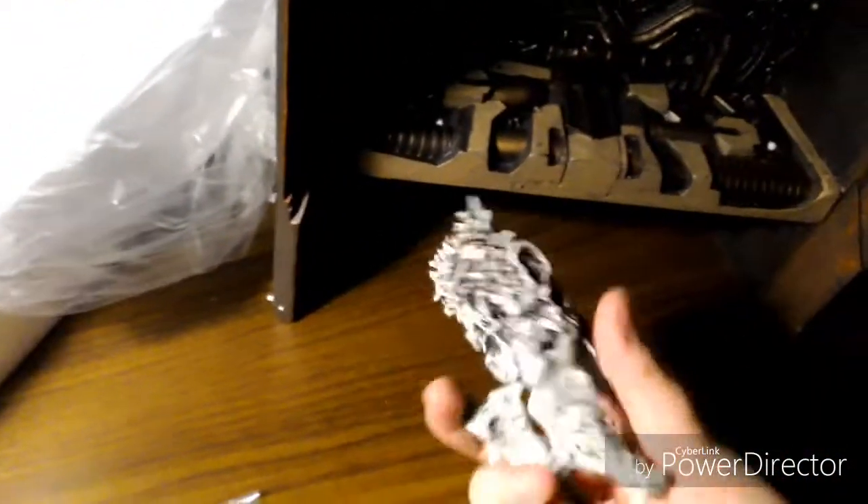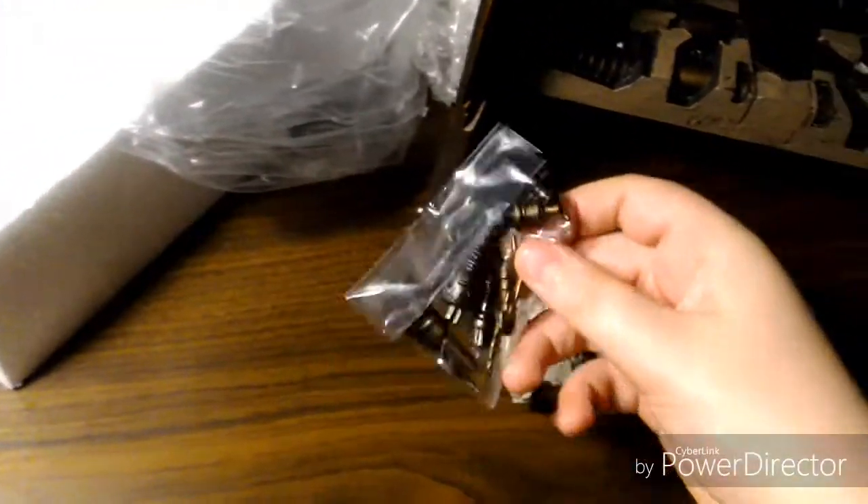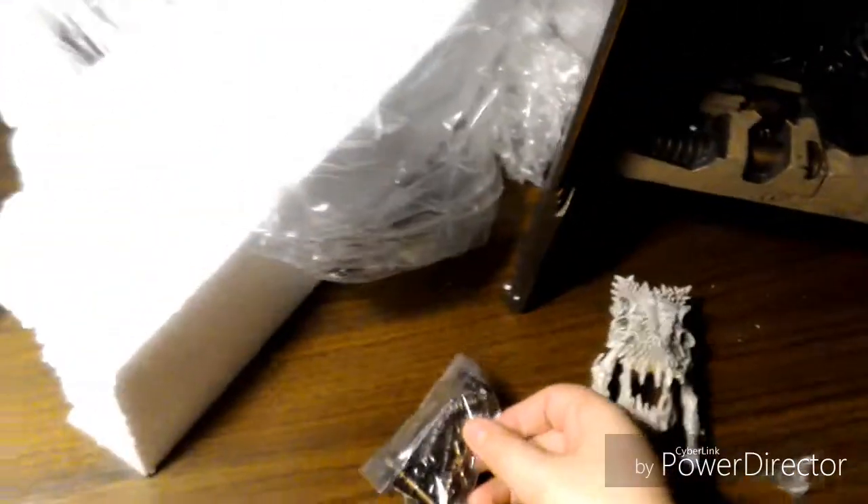Right now I have everything out. Here's the skull — it's pretty, I don't know. And then we have a whole bunch of pieces here, so I'll be back when I assemble.